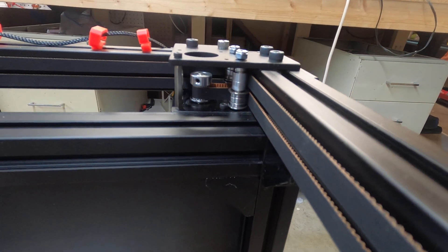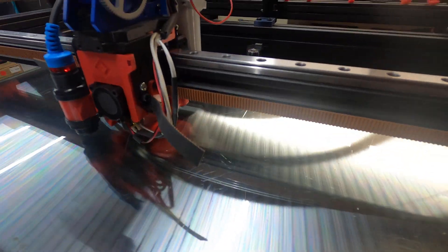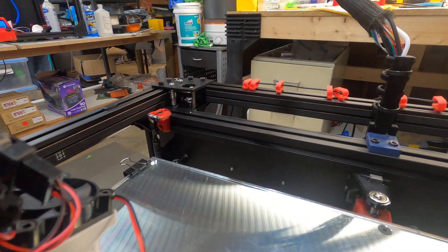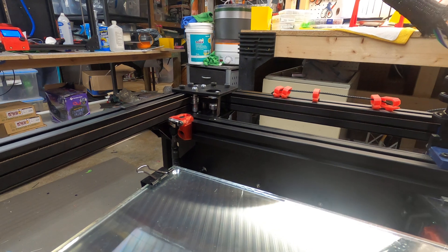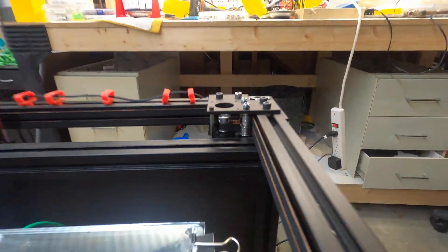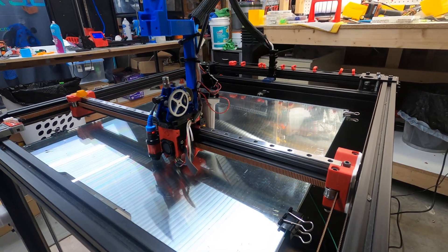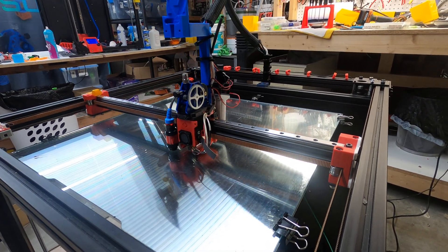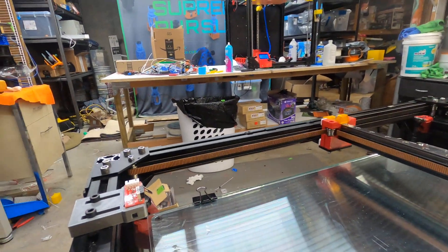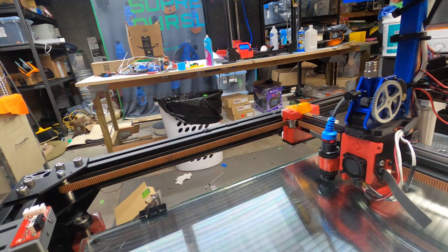The nozzle is so close to the bed it's almost scraping, but it is working at least roughly. I've still got some adjustments to do on getting the idlers adjusted correctly, but at least it's moving. That's about all I want to show — that it is working and that these new motor mounts and idler mounts work pretty well with just the metal plates instead of the printed ones. Thanks for watching.